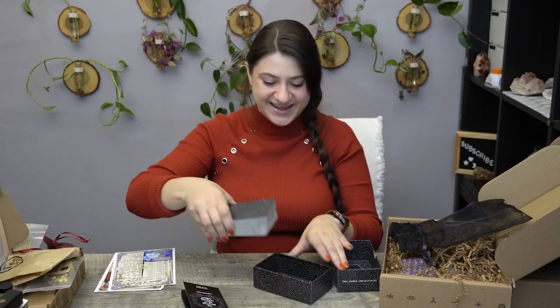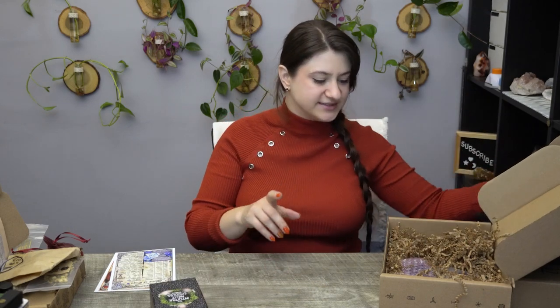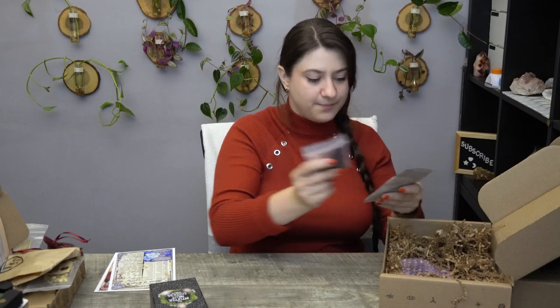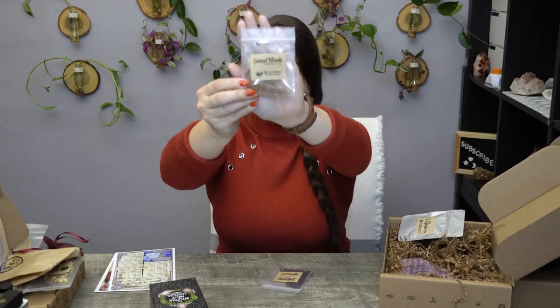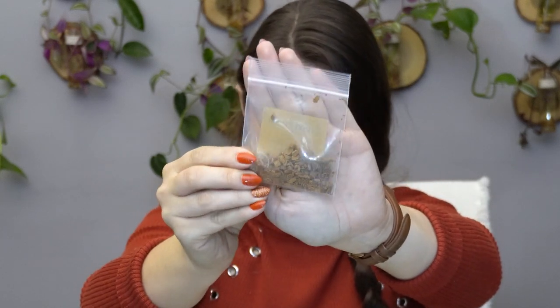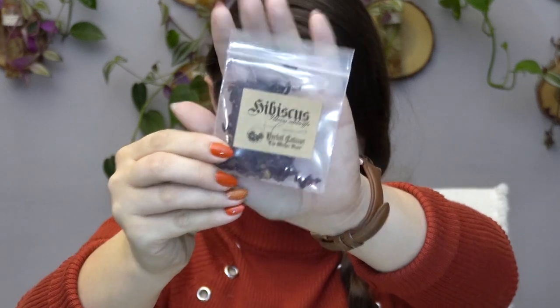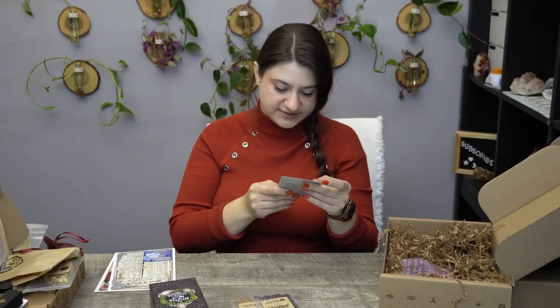I like the cards — adding to my collection. I have a couple more card decks coming, including an Oracle card coming soon, so stay tuned for that. We also have Hibiscus, Sweetwood herb, and Prophetess Tea.